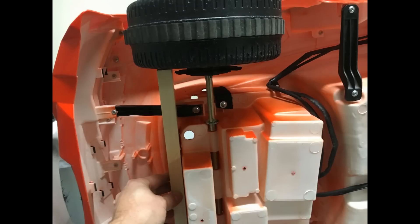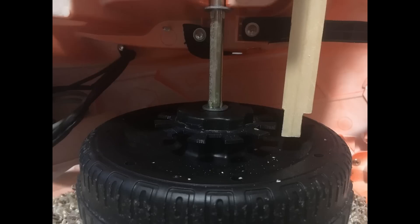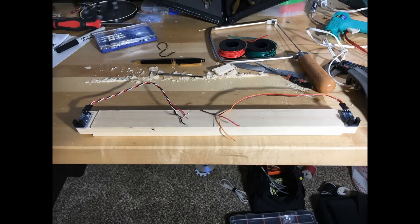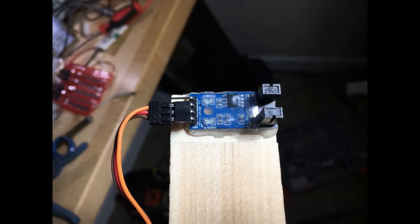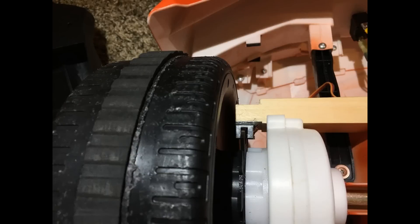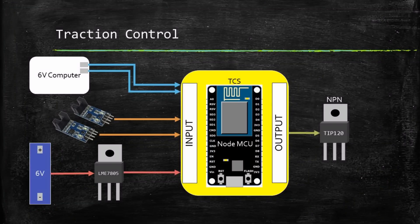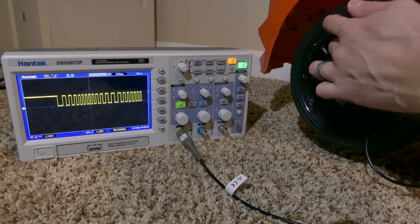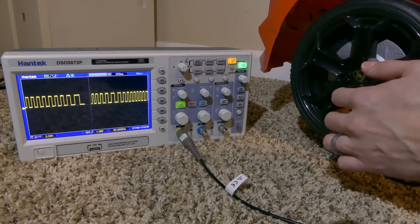Next I had to figure out a way to mount the optocouplers next to the sprockets. I decided to use wood because it's easy to work with, and after a couple of adjustments I had it pretty well lined up. I simply hot glued the optocouplers on the end of the wood and covered them with glue to help with dirt and water. I have very little tolerance for movement, so I had to pack the wheels with extra washers to make sure they don't move. With these sensors I can now determine wheel slip. I added code to read in the optocoupler output and calculate the RPM for the left and right wheel. Here you can easily see the optocouplers' output as I spin the wheel.